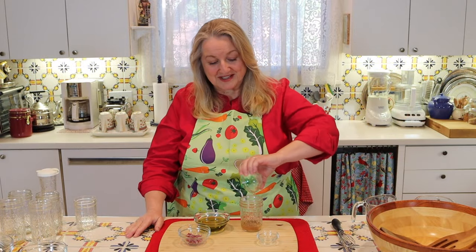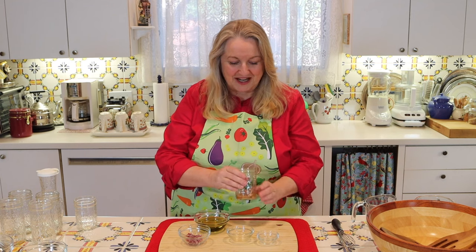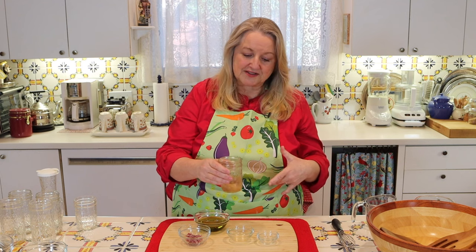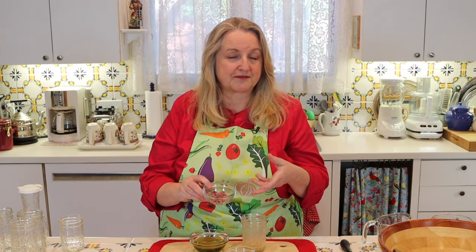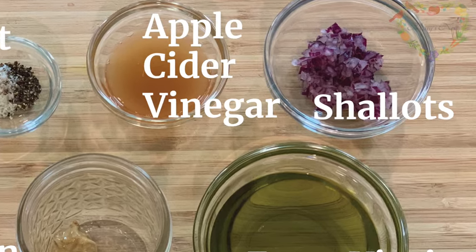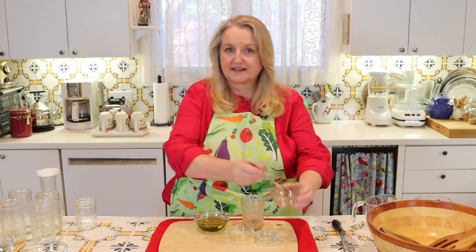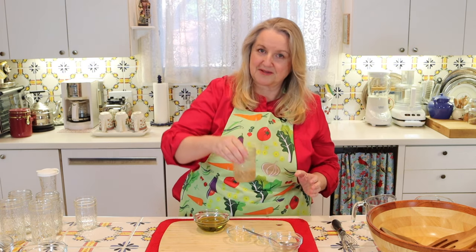In go our two tablespoons of raw apple cider vinegar with the mother in it. I like to swirl things around a little and let the salt dissolve in the vinegar before proceeding. Next, you're going to need a tablespoon of finely chopped shallot, red onion, or white onion — whatever you have on hand. The shallot is traditional, but use whatever you have. Add in the chopped shallot and let that mix with the vinegar, salt, and mustard.